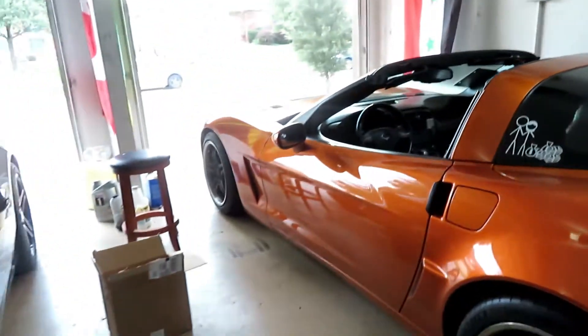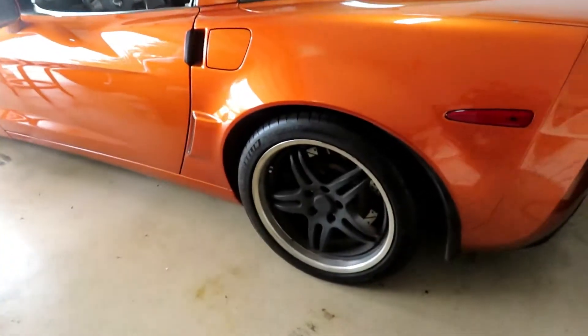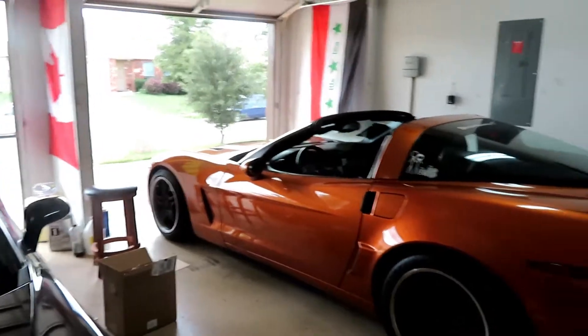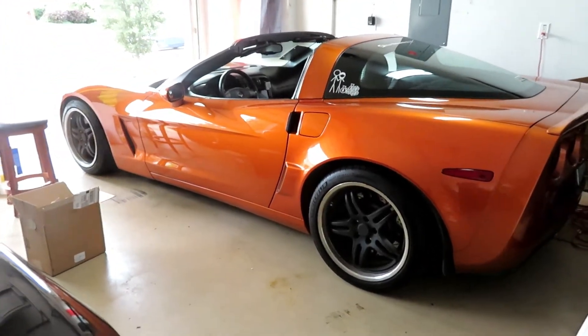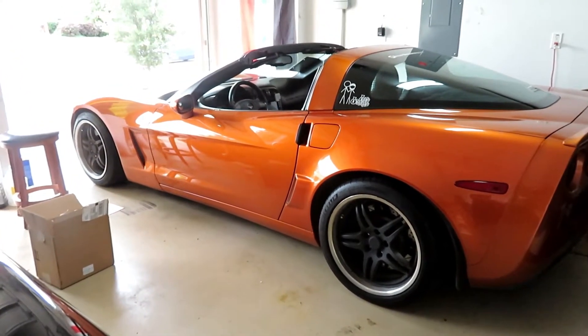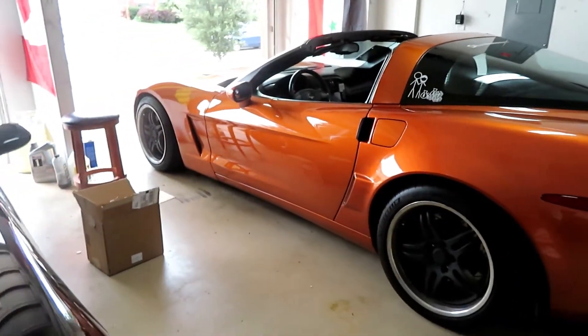Good afternoon everyone, welcome to the channel. Today I'm gonna be working on my car. First thing I want to say is the car is back in the garage — the silver Vette that belongs to Glenn is no longer here, it's getting its bodywork done, so now I'm back in the garage.